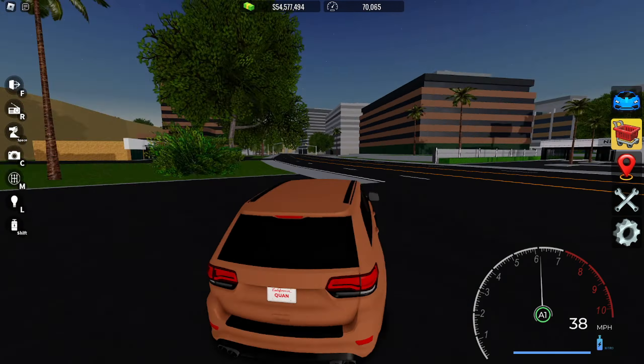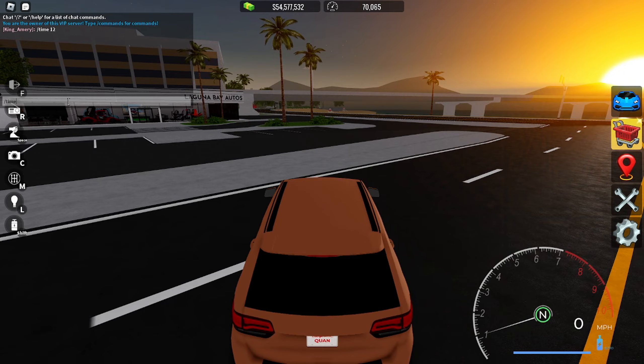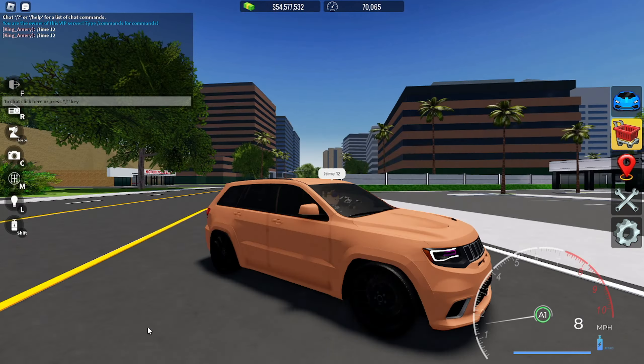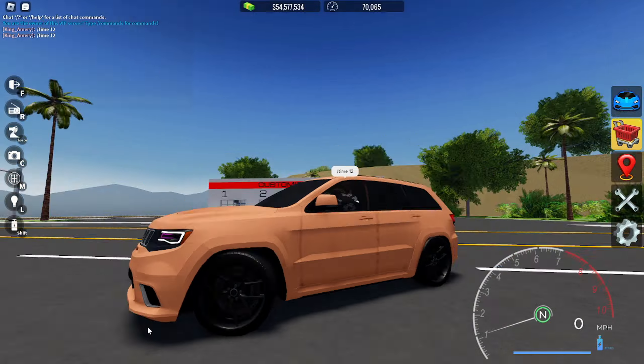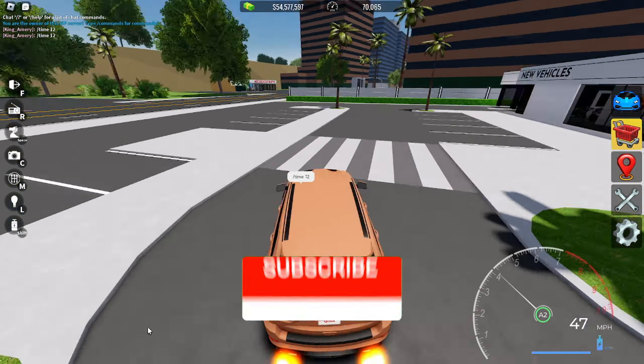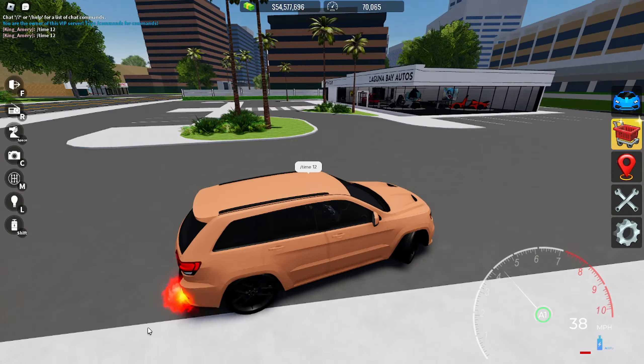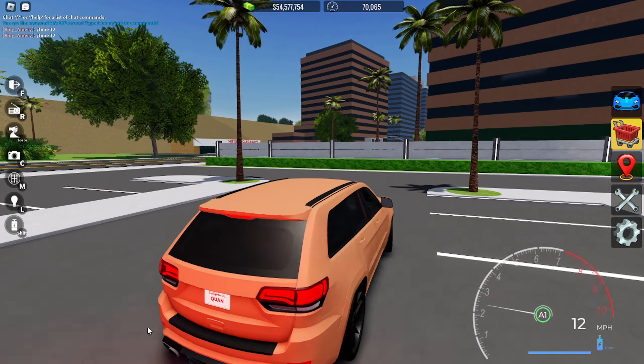You guys can see how sick this is — I got this mocha brown on it with pink headlights and black rims. That's pretty much it for this video. I hope you guys enjoyed it. Make sure to like and subscribe, and comment down below whose Trackhawk or any car I should make next. Bye!